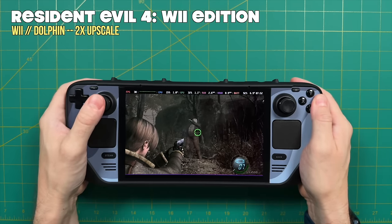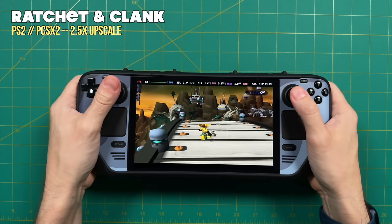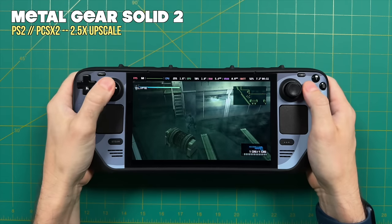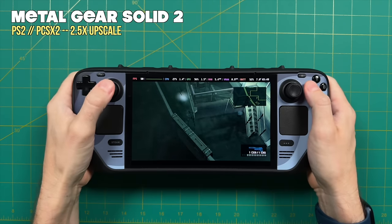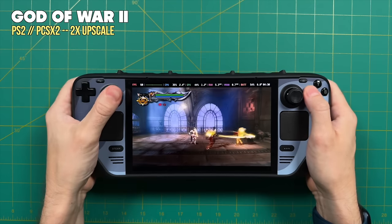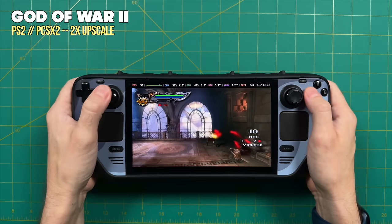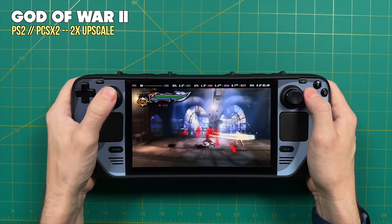PlayStation 2 also saw good improvements. I'm running everything at a 2.5x upscale — that's over 800p, filling out the screen and then some. The vast majority of games play at full speed, even heavier ones like Metal Gear Solid 2. Combined with widescreen patches, it fills the whole screen and looks really sharp. A couple games will require dropping the resolution — for example, God of War 2 I dropped to 2x upscale for a pretty stable experience, with only occasional dips below 60, which I'd still consider completely playable.